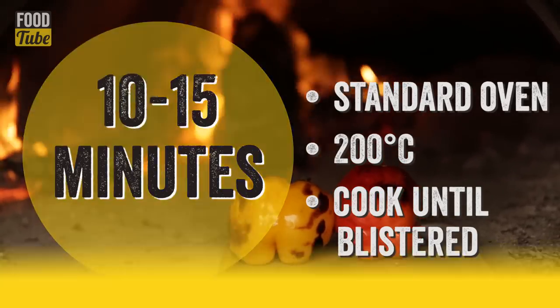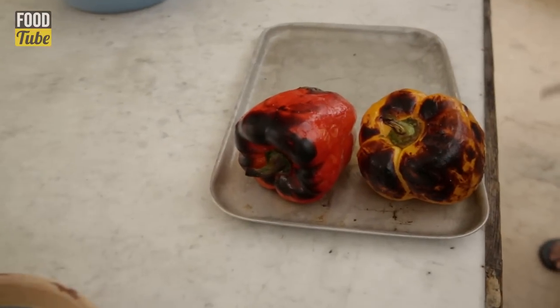Make sure it's very, very hot. You need a little bit of burn, a little bit of black on the side.